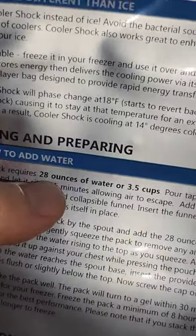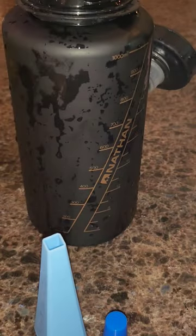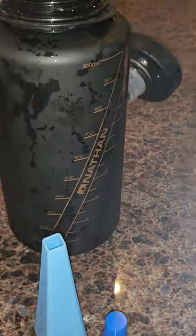What you need to do is add 28 ounces of water when you first get it. I made the mistake of adding it just to the top — I didn't measure it and that did not work. So what you do is take 28 ounces, unscrew the cap, and set it aside.